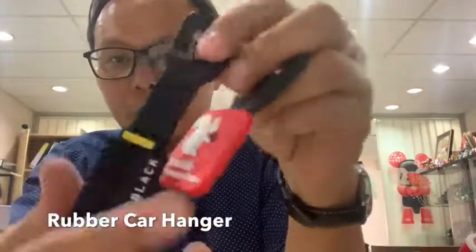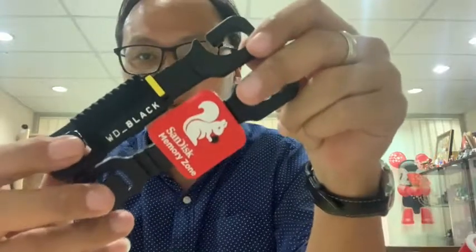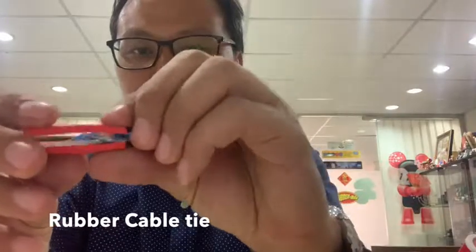Another idea is a car hanger — it's a very simple car hanger, but we add rubber to it to make it a very special gift. Similarly, a rubber tag or cable tag — you can attach it anywhere, like this.